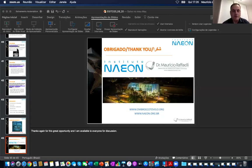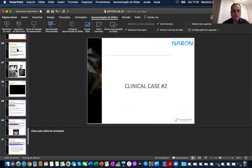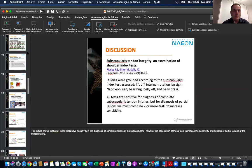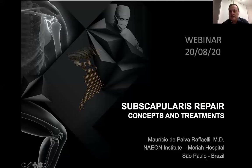Now we will proceed with the next talk by our dear friend, Dr. Mauricio Raffaele from São Paulo, Brazil. Dr. Raffaele is preparing to share his screen. Dr. Amr, fantastic biomechanics presentation.